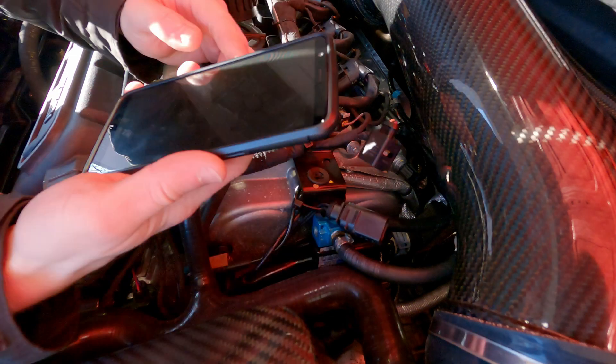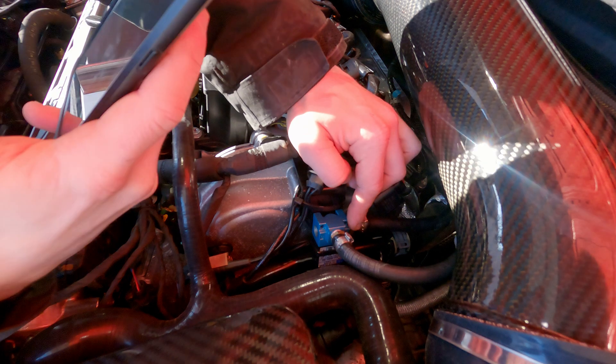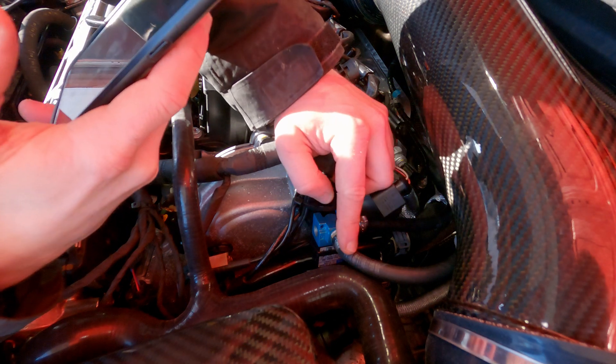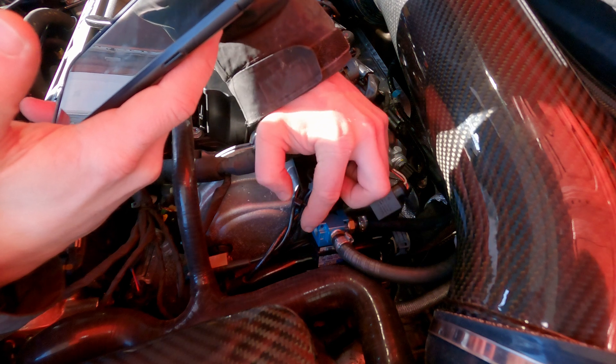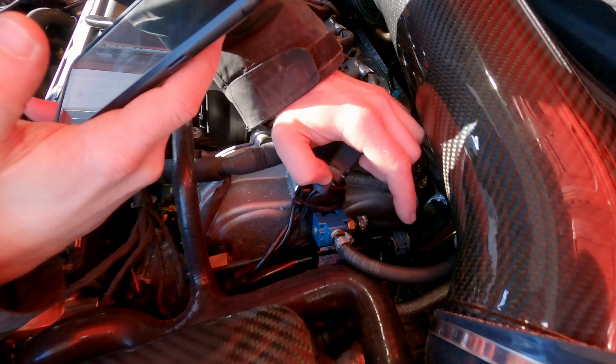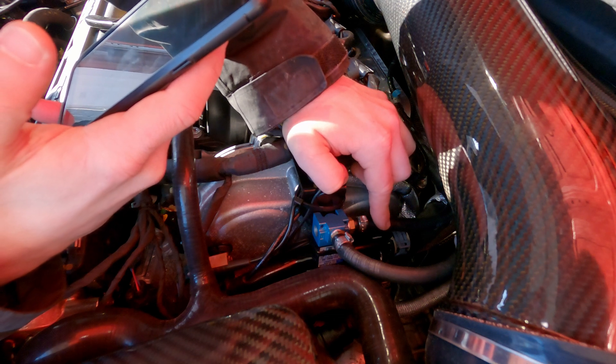This port should be running directly to the wastegate. Port 2 goes to the wastegate, port 3 goes to the compressor housing for the boost reference, and then port 1 is what vents to atmosphere. So we're going to pressurize the wastegate and see when the wastegate arm moves.